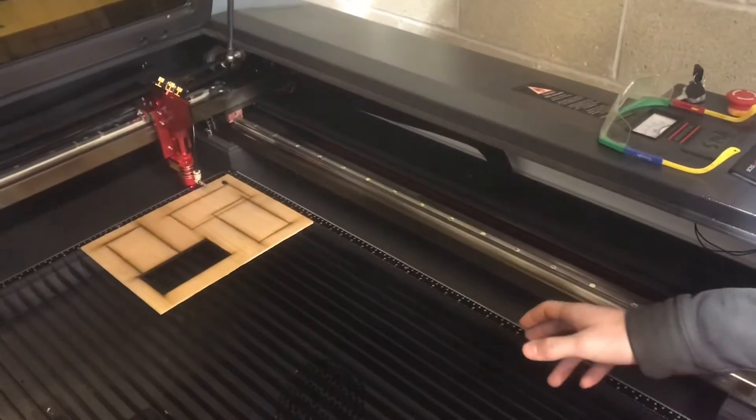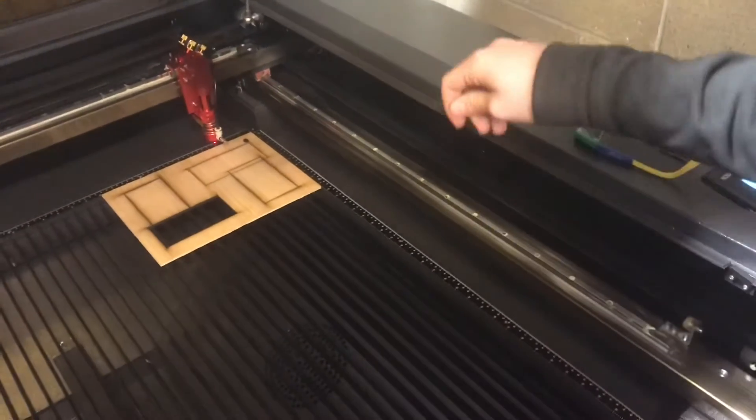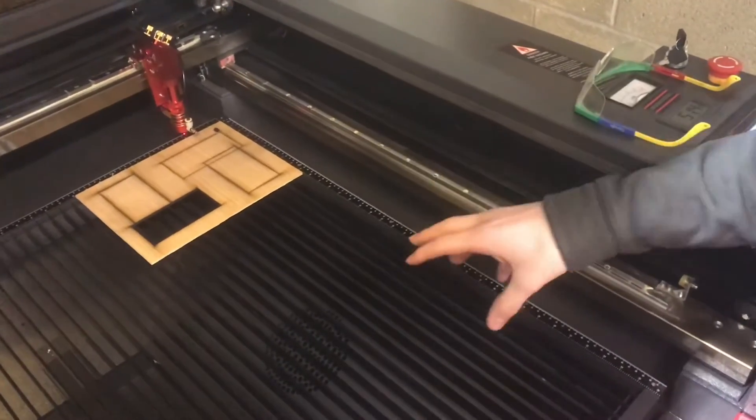We have the air assist hooked up and it's ready. The air assist will only turn on once you start a print. Once you click run, it opens up a valve and it'll start pushing the air through so it doesn't start burning the wood as much.